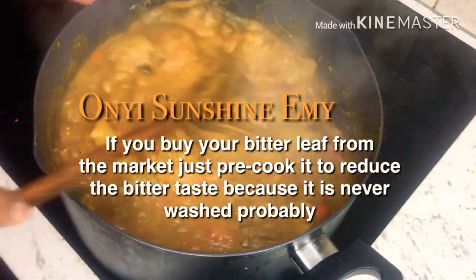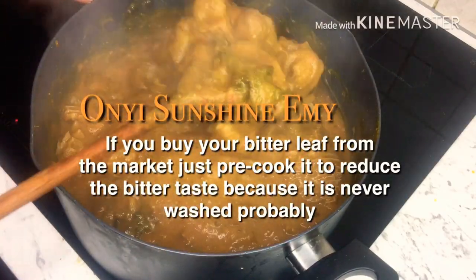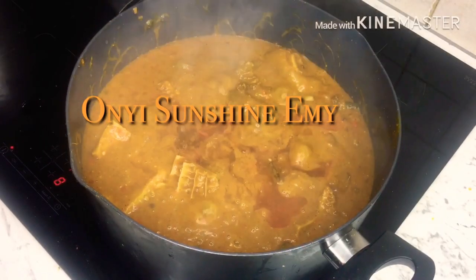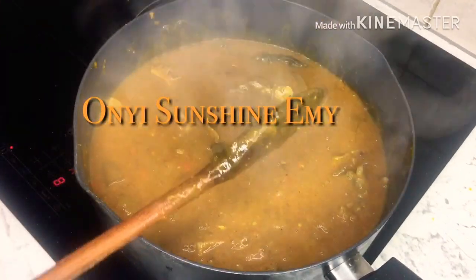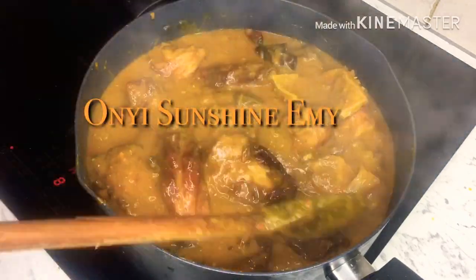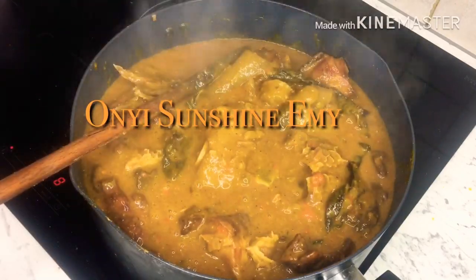This pepper is mixed with tatashe pepper — I've blended it with tatashe pepper, so it's quite very good and it's not going to be too spicy. So I'm adding more here. Now it's time to add my smoked turkey. I'm going to add some sauce here — more sauce.